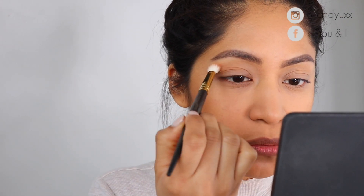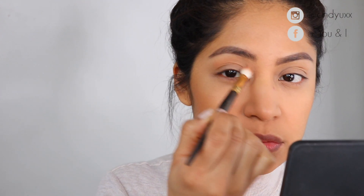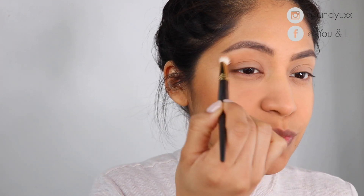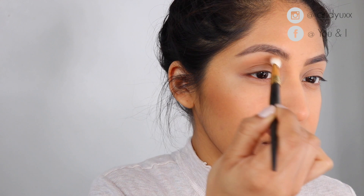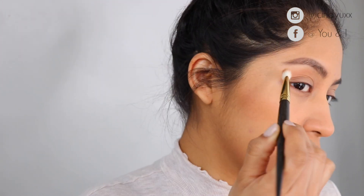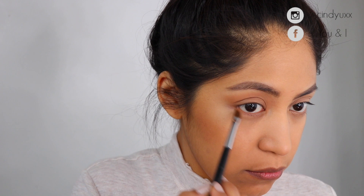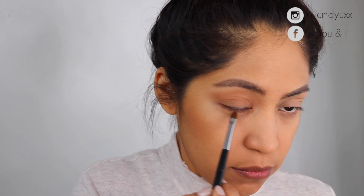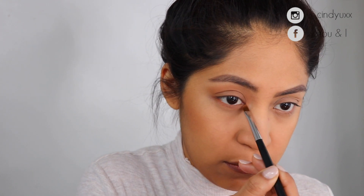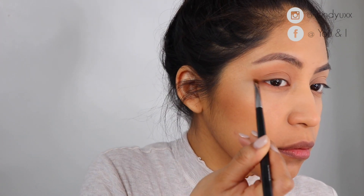One of my favorite things to do when I'm in a rush is use the Hula Bronzer as an eyeshadow. I'm using the Smith number 235 brush to apply the Hula Bronzer all over the lid, creating that V-shape to give an uplifting look to the eye without much effort. I also apply the Hula Bronzer to the lower lash line using a Chanel number 33 brush, connecting it to the upper lid shadow.